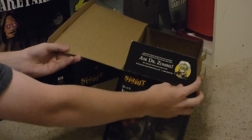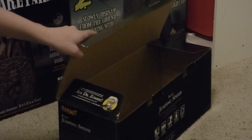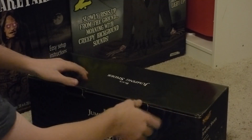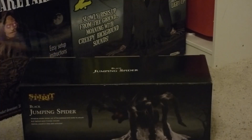One of the flaps on the box has Dr. Zombie's contact information — I think that's a pretty cool little feature. That's been on these Spirit Halloween boxes for some years now, but I just thought I would point that out.